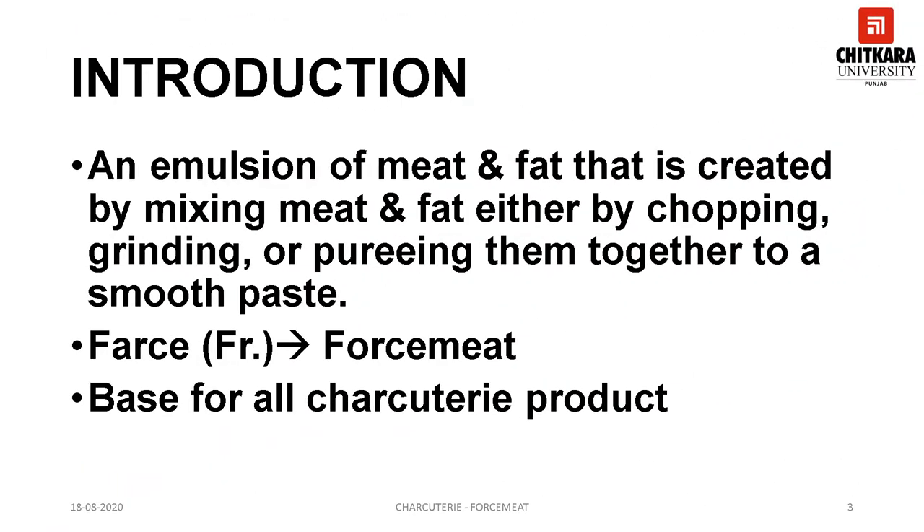To start with the topic, a forcemeat is basically a ground or pureed flesh which is combined with fat and seasoning and then bound by the process of emulsification or addition of other binders. The French term for forcemeat is farce, which indicates stuffing of meat, vegetables or even bread. Most forcemeats are raw when being shaped, piped or formed, while some are fully cooked prior to being used.